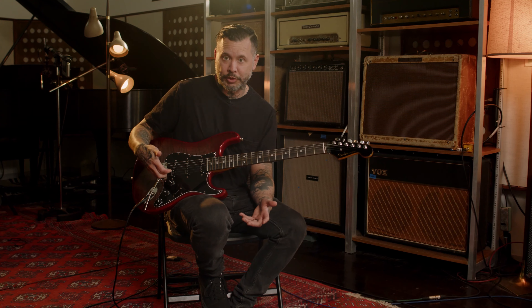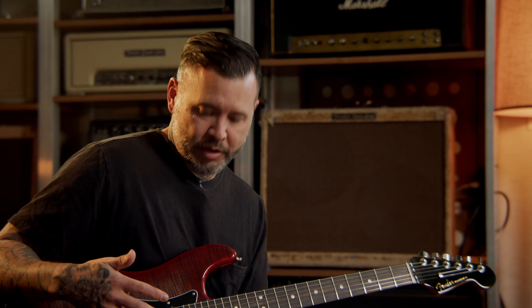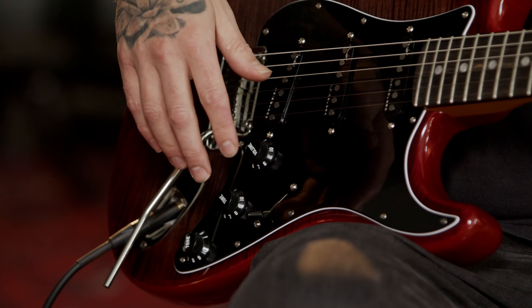And then there's the S1 switch that adds the neck pickup to whatever selection you're on — it's kind of a fun thing, adds another tone that you can get, another color you can paint with, so it's really great.